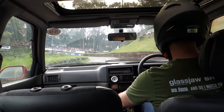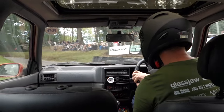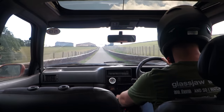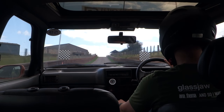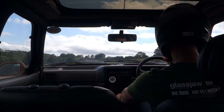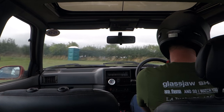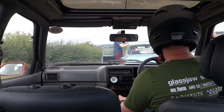All right, let's go. Oh, there's a big red. Oh yeah, I don't know. Thank you.